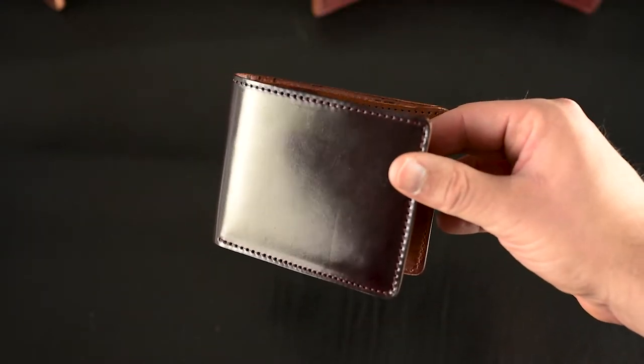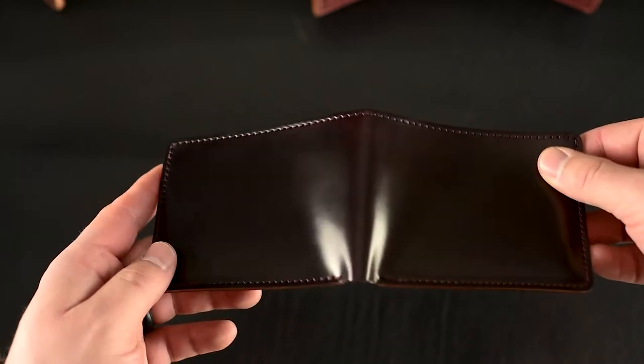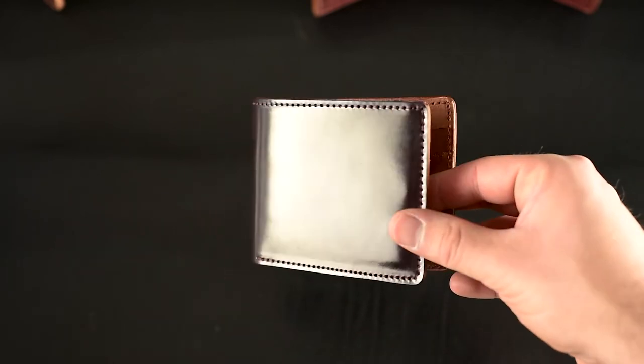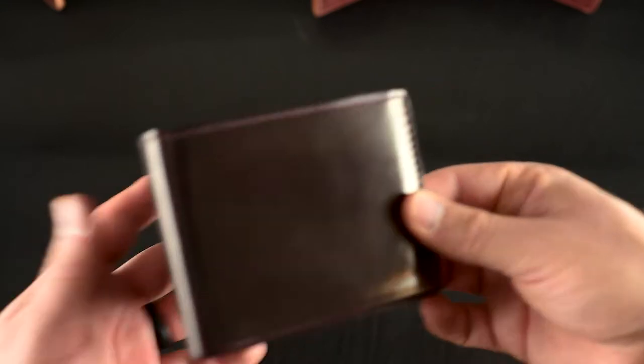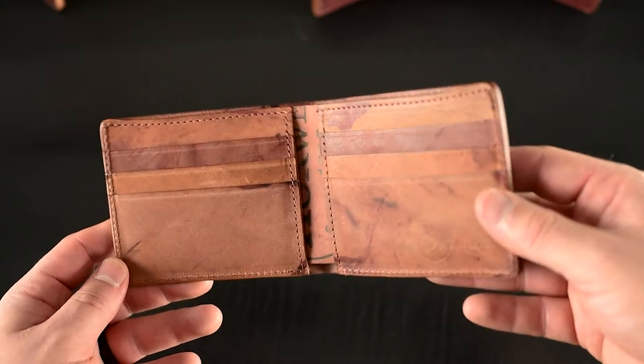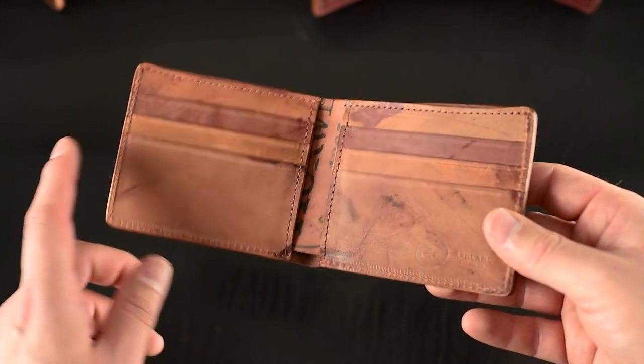I wanted to give you a nice look at some other items that are up on the site right now. These are special small batch stuff. This is a color 8 shell cordovan Johnny the Fox — that classic cordovan color on the outside, a dark burgundy sort of brown shade on the inside. This is the reverse shell cordovan.